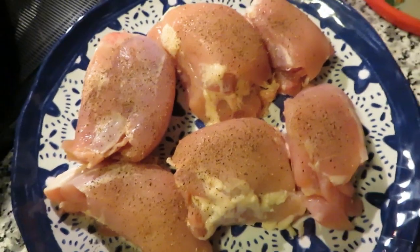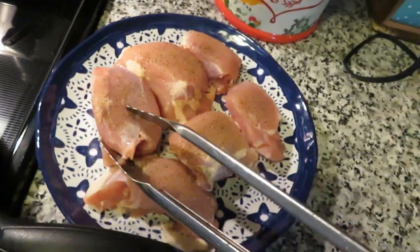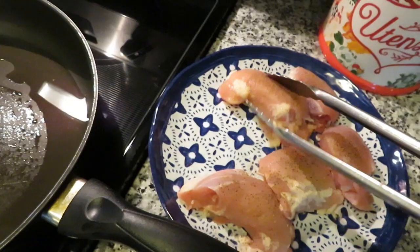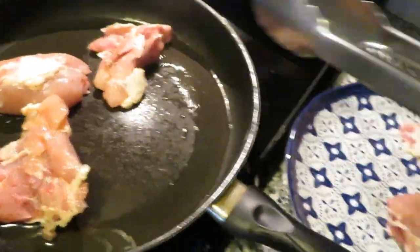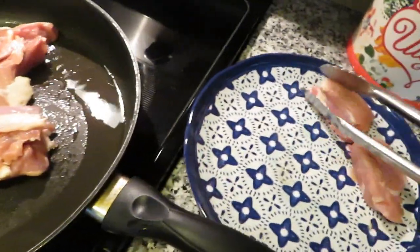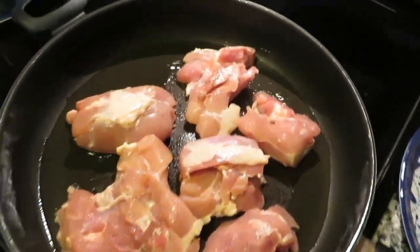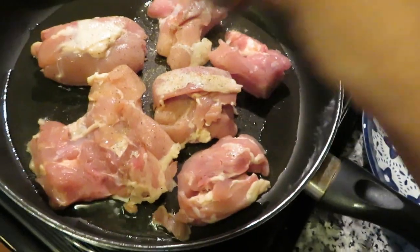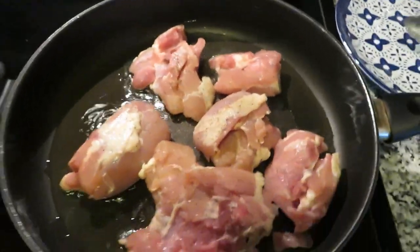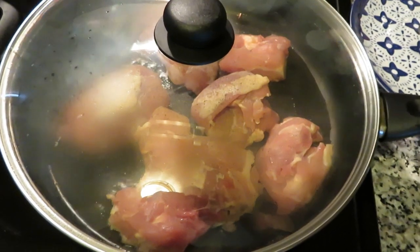I've salted and peppered my chicken thighs for a little extra seasoning. My pan is ready — it's hot, because you want a sizzle when the meat drops into the oil. You want the oil to be hot so it doesn't absorb into the meat — just a little tip. I'm going to get these down salt-and-pepper side down, then quickly salt and pepper the other side. Just let these thighs do their thing — maybe two to three minutes on each side. You're not cooking them all the way through, just getting a nice crust.